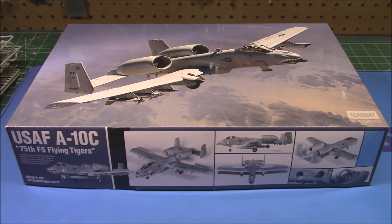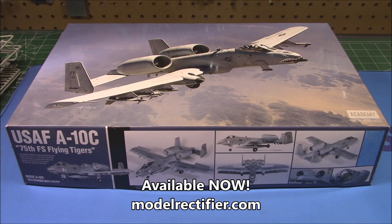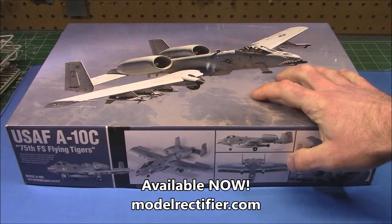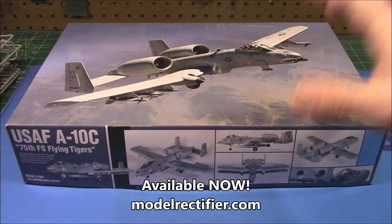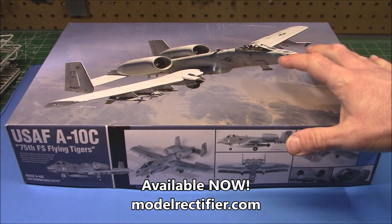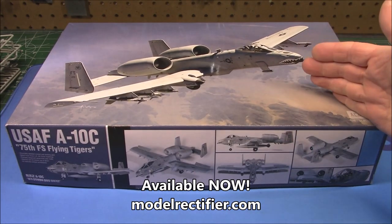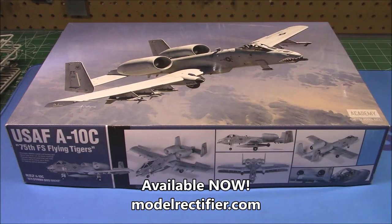Welcome back. We're going to be taking a look at an all-new kit from Academy Hobby Model Kits out of Korea. Model Rectifier Corporation sent this over — it's available on shelves right now. I will link where you can snag this from Model Rectifier Corporation at this exact moment. It is a current production kit and as of filming this it is available, and if they sell out they'll get more in.